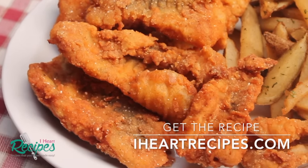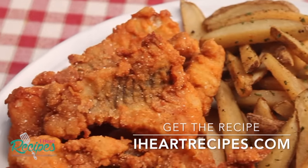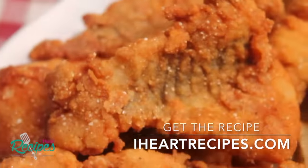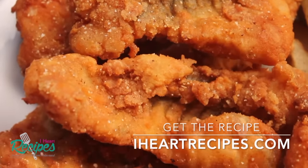I served my fish with some fries — I made garlic fries at that, and I was good to go. Don't forget that you can get the exact measurements from my blog, iHeartRecipes.com. And don't forget to subscribe to my YouTube channel if you haven't already.